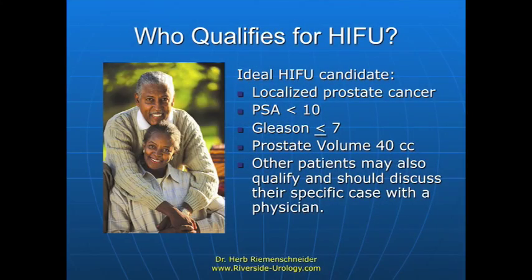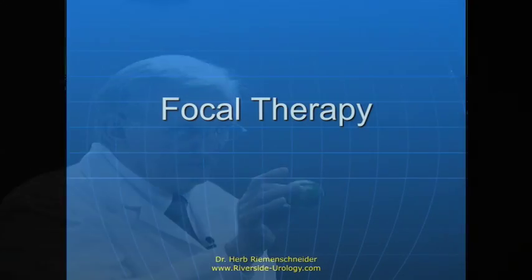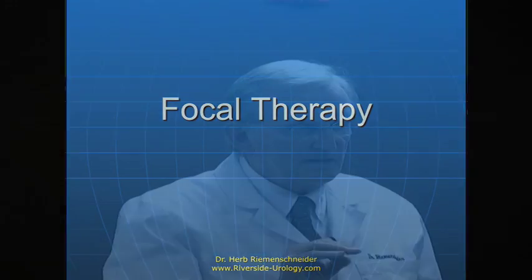Let's talk about the characteristics for which HIFU is thought to be a good option today. First, you have to have localized prostate cancer. PSA should be relatively low. You want a low Gleason score, and you want a relatively small prostate. What about focal therapy? If we find a limited amount of cancer in the prostate, we now have more options.